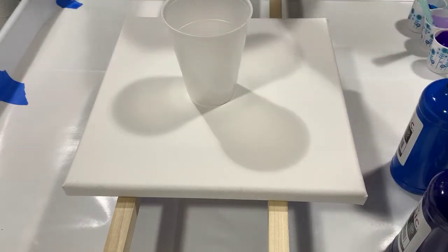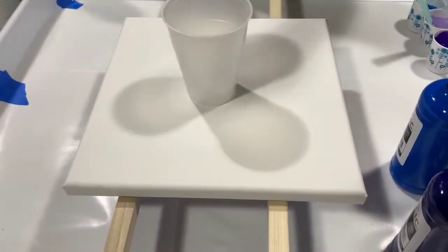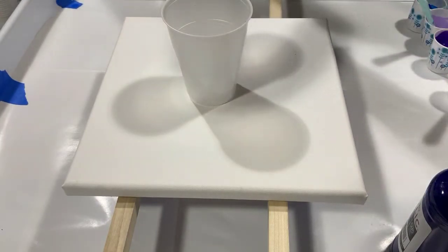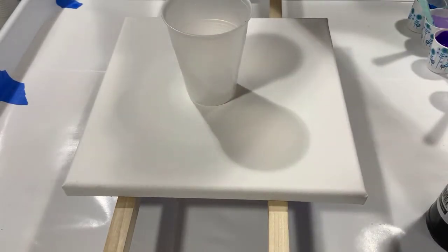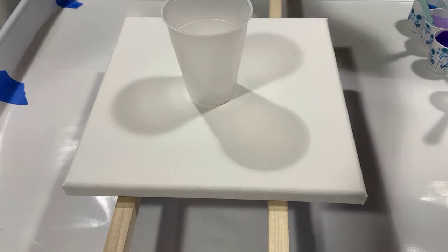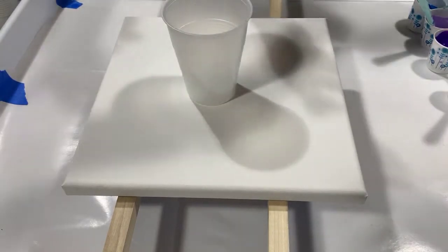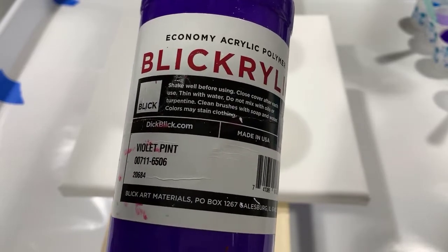My first paint is Arteza Iridescent Glowing Peach. My next paint is a Blickrelic Primary Blue. After that is a combination of Blickrelic Phthalo Blue with a dollop of Blickrelic Black and Chromacryl Deep Green to make a really dark blue color. My last color is violet by Blickrelic, and I also made another cup with the violet and flow acrylic white.